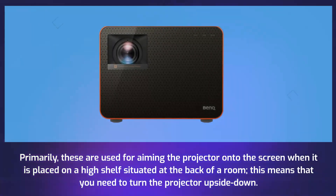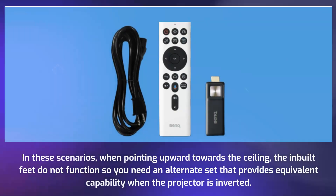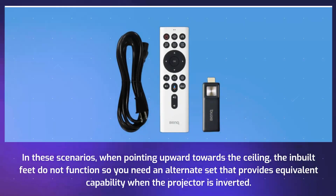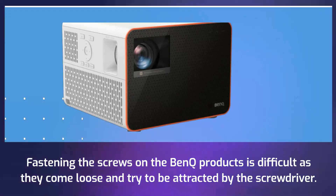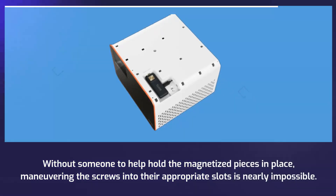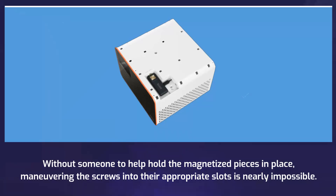This means that you need to turn the projector upside down. In these scenarios, when pointing upward towards the ceiling, the built-in feet do not function, so you need an alternate set that provides equivalent capability when the projector is inverted. Fastening the screws on the BenQ products is difficult as they come loose and try to be attracted by the screwdriver. Without someone to help hold the magnetized pieces in place, maneuvering the screws into their appropriate slots is nearly impossible.